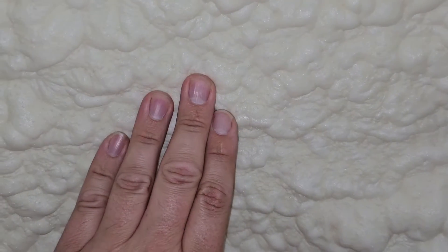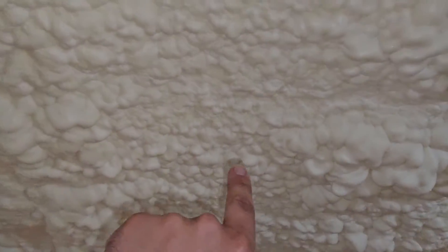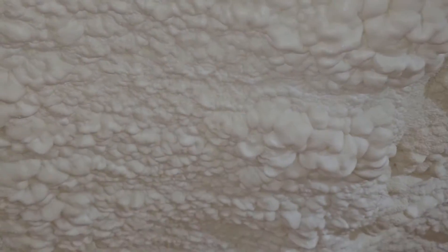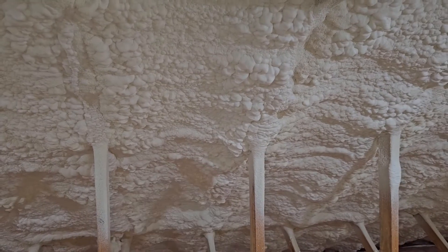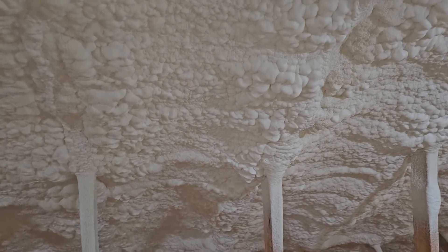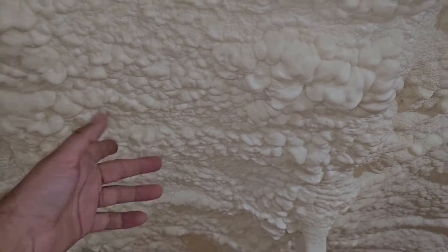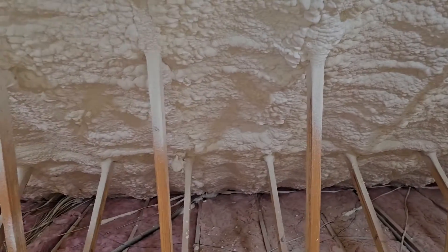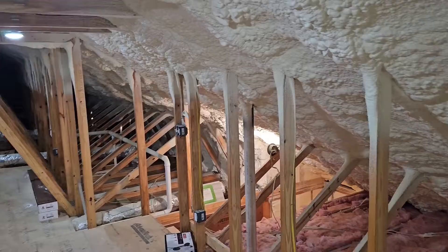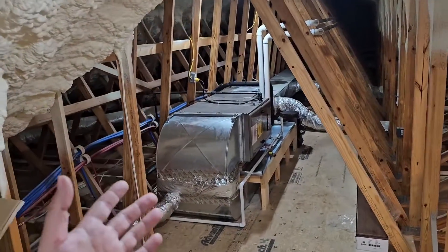This is open cell insulation and you can see how you can press it in — it's kind of squishy compared to closed cell. Closed cell is much harder and you can't really push it in. Closed cell insulation is a vapor barrier and the R-value is about six to seven per inch. For open cell, the R-value is about three and a half to four per inch. Open cell and closed cell insulation are widely used in the construction industry right now because this is the best way to save money when you're getting a high efficiency unit.